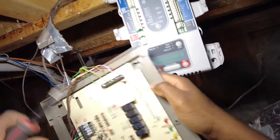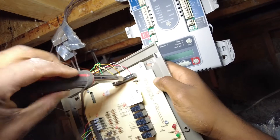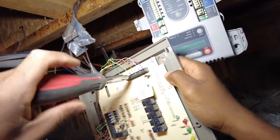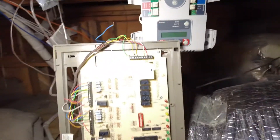I'm going to go ahead and take the equipment inside out first. All this is doing is running to the air handlers, so I'm just going to be running wires to the board.